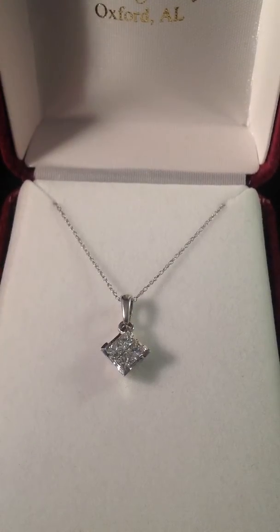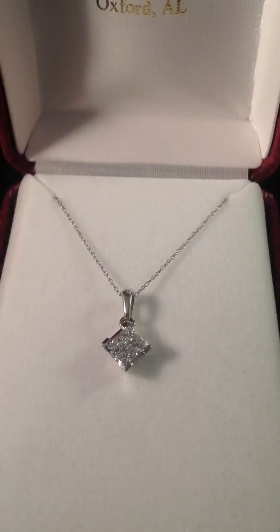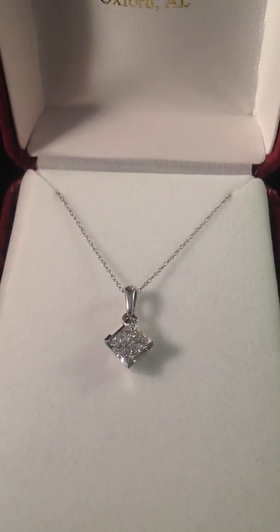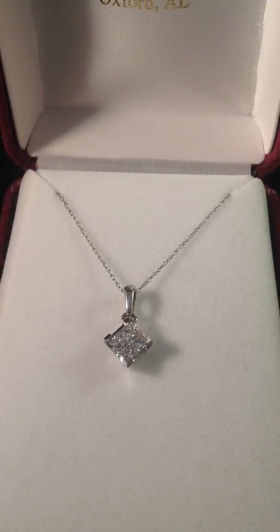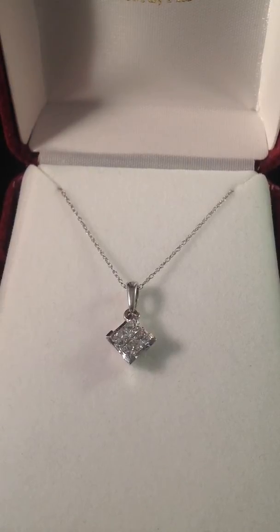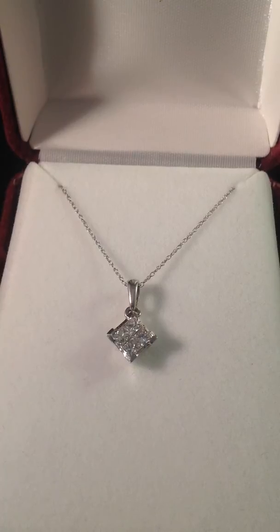This is a lovely estate piece. This is a half carat total weight approximately. There are four cushion cut diamonds set in a square pendant. It's actually made to give the appearance of a one carat square diamond, but you got four cushion stones set in a square pendant.